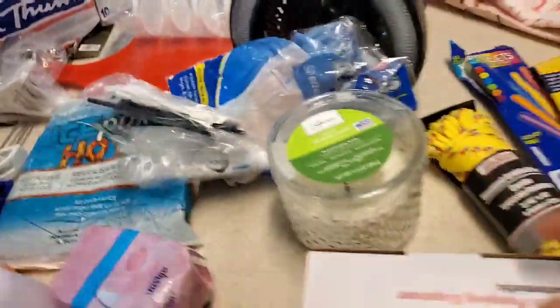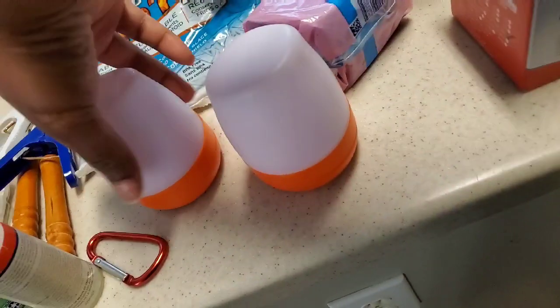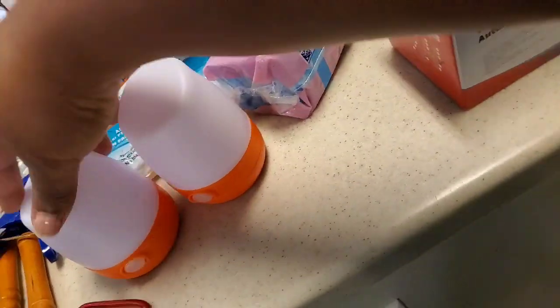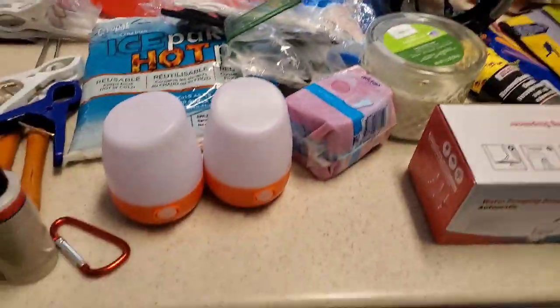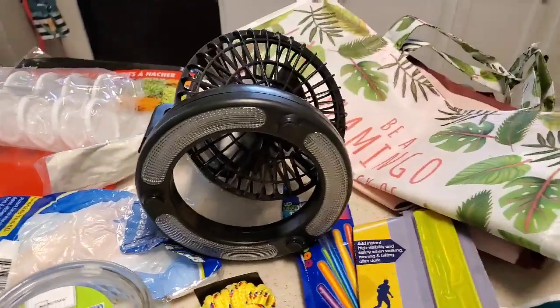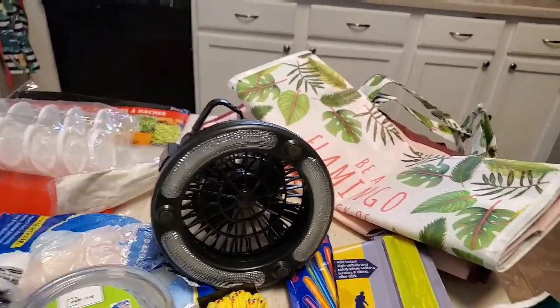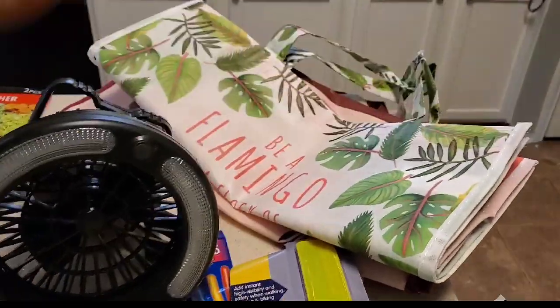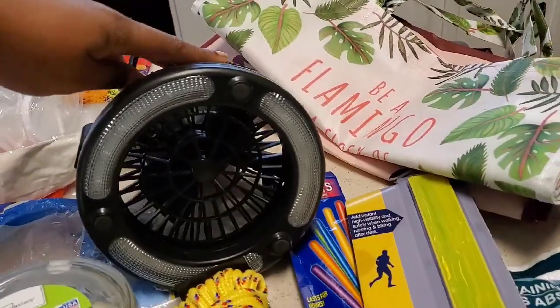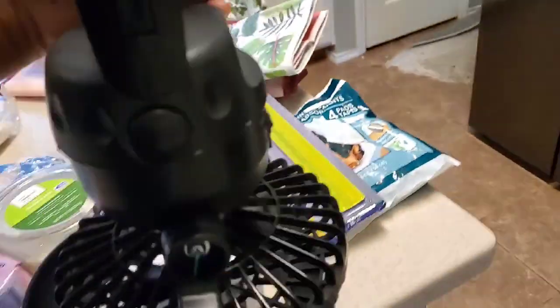This is our tent light and fan — you definitely want to have light sources and air sources. We have two more lantern lights right here with different settings; I got these at Walmart and I think we have a third one. Stock up on lights because you never know where your campsite is going to be. Make sure you have lights so you can be comfortable in your tent and not scrambling around in the dark. Even getting lights for outside your tent is even better.